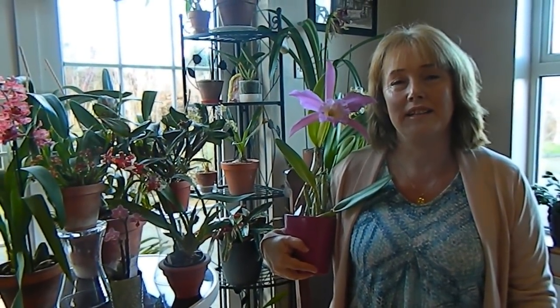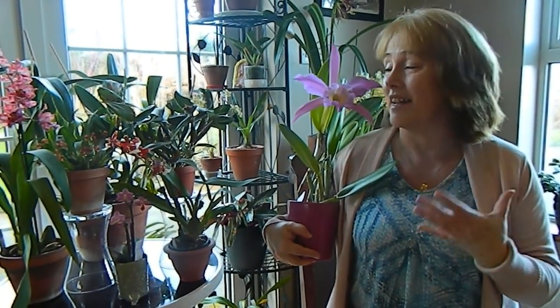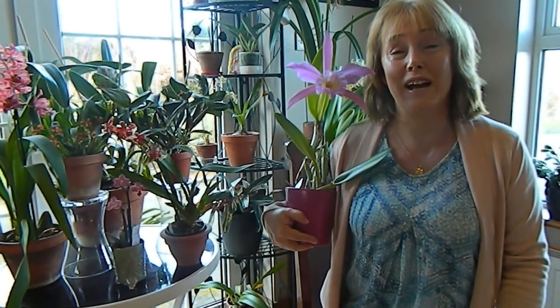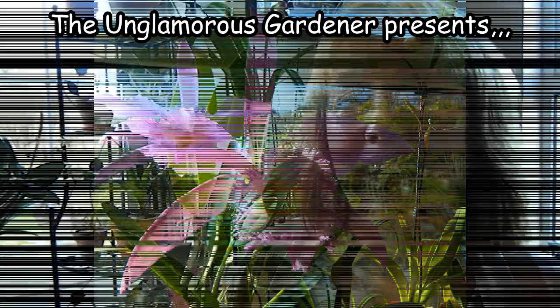Hello from Gardening at Duensa here in Ireland. This is a short video to show you my amazing Cattleya — here she is in full flower. I'm quite sure it's a she given that pink color.